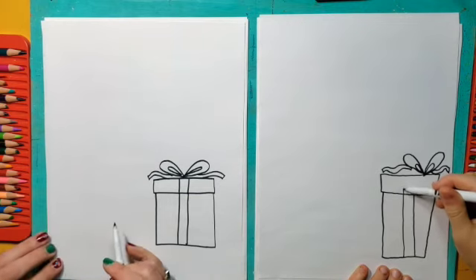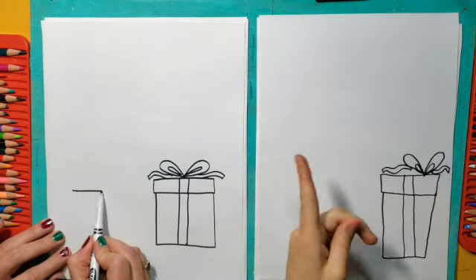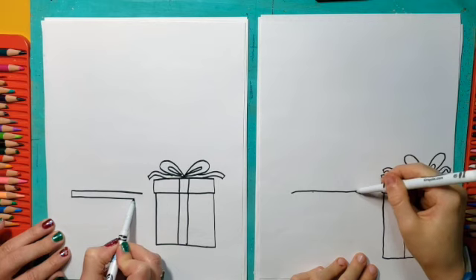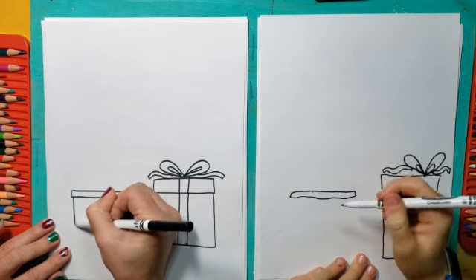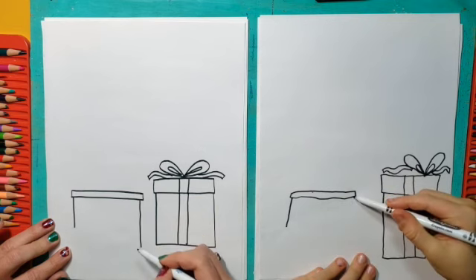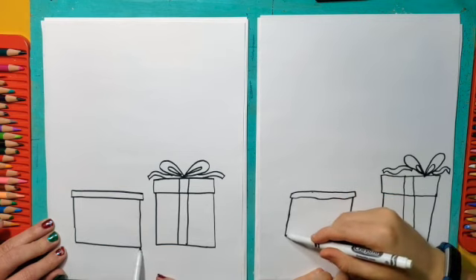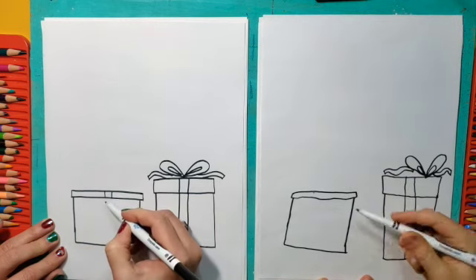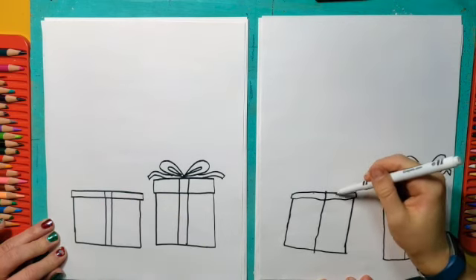I also want to show that some of this ribbon is going down the side of the package. So I'm just going to make a stripe that goes right down the front of this present by making two parallel lines. I'm going to do two more presents. I'm going to make one that is a rectangle, a little shorter and thinner than the other one — but again, you can really make it however you want. I do want the bottom of my presents to kind of end in a similar spot. And again, I'm going to add a ribbon that goes down the middle.